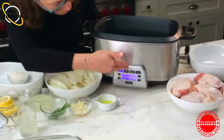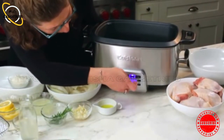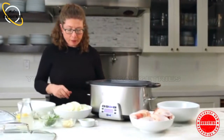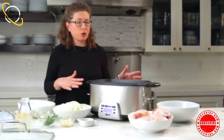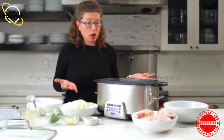Those are the main features and functions of the product. What I'm going to do now is put it on brown saute at 400 and hit start. I'm going to start preparing the ingredients for the lemon rosemary chicken I'm going to show you how to make today. It's really simple and easy, and very flavorful.